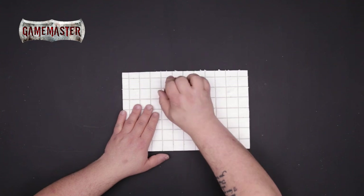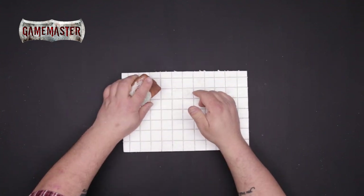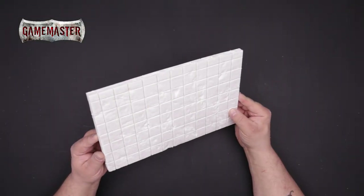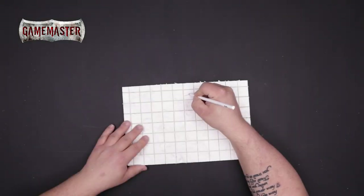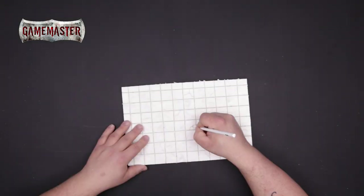Next, using an old rock or brick as we have here, you'll stamp the brick into the foam to create added texture. If you'd like to further weather your tiles, using a graphite pencil you can draw cracks in the stone to give it a simple aged effect.